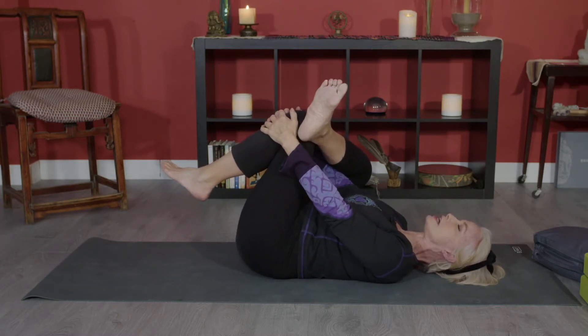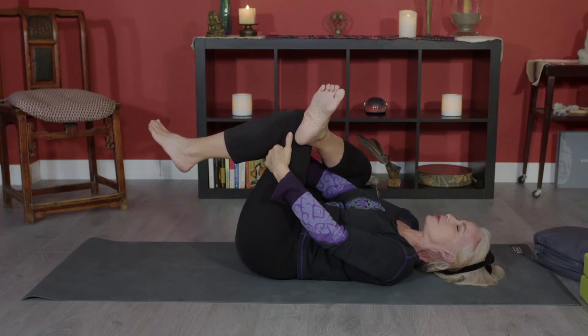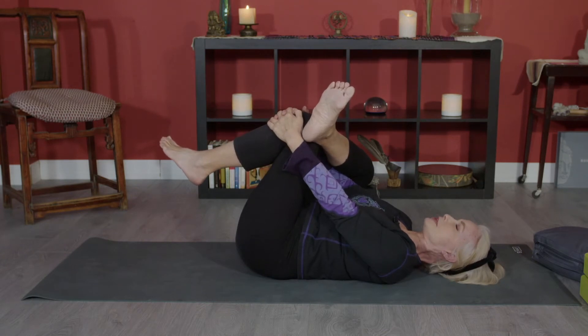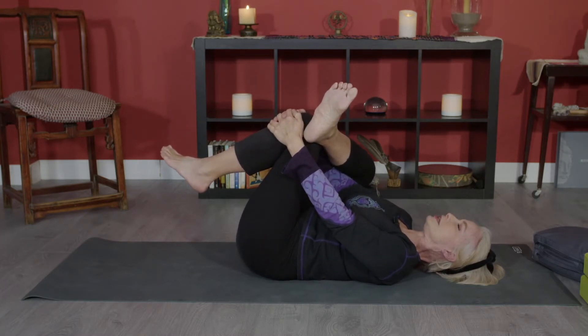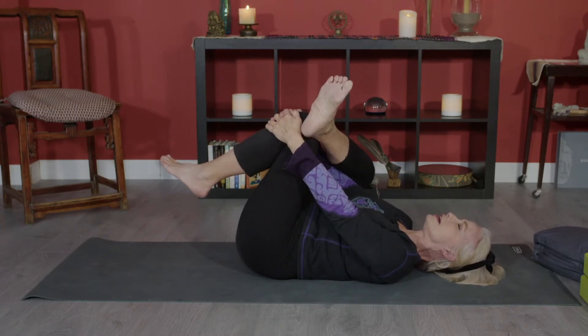If you're able to keep your shoulder blades flat on the floor while taking hold of the front of your knee, great — but there are no prizes. It's just as good if you can only get your fingers around the back. Pull the knee towards you and you'll feel the stretch in your right hip. Breathe into that area. We hold each pose for a few seconds so the muscles get the message to relax and let go of tension.